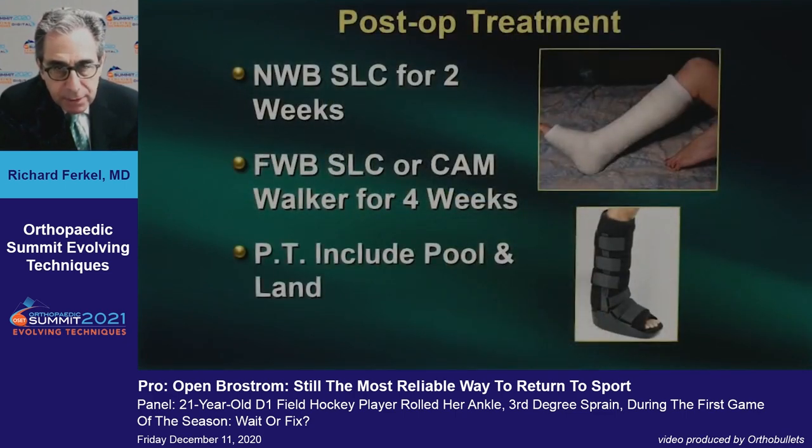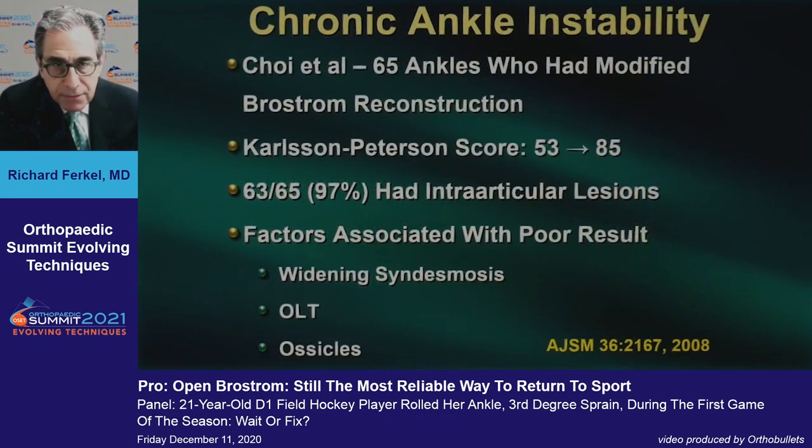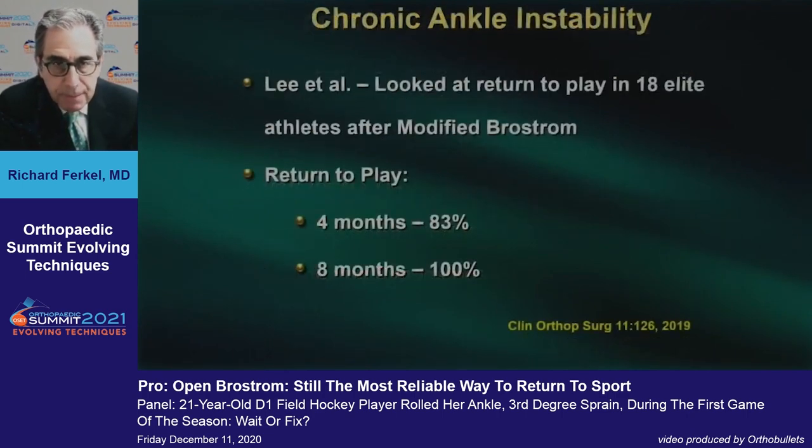Patients are in a cast for two weeks, then placed in a boot, and physical therapy starts at four to five weeks. The long-term results with the Brostrom procedure have been very good. More recently, Choi reported 65 patients with good results but identified factors associated with a poor result, including a widened syndesmosis, osteochondral lesions, and ossicles — which matches our experience. Lee looked at return to play in 18 elite athletes: 83% returned at four months and 100% by eight months.